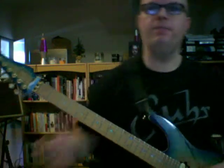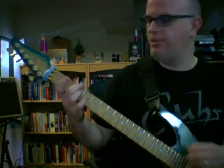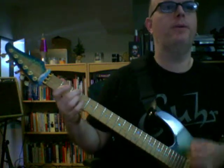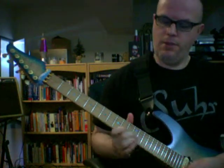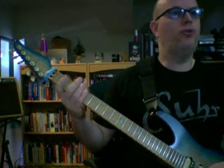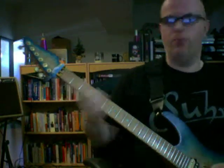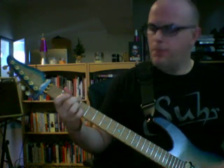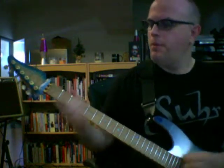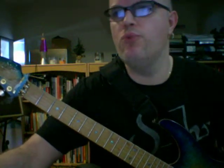Arpeggio substitutions — this is a big topic, but here's one example. Let's say you have a G7 chord. Instead of using notes of a G chord to solo, you could actually play the notes of a D minor and an E minor chord on top of that G7 groove. Let me find a backing track over a G7 one-chord groove.